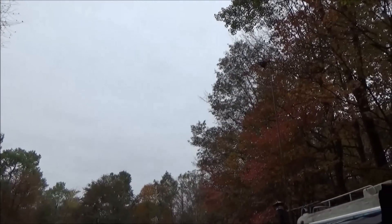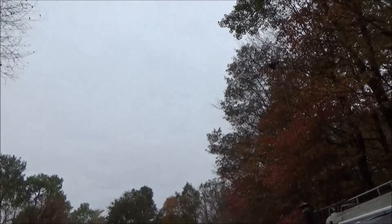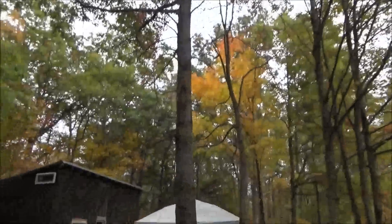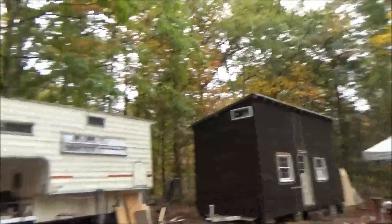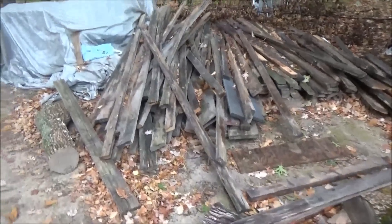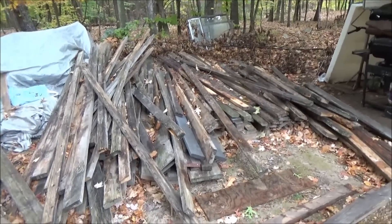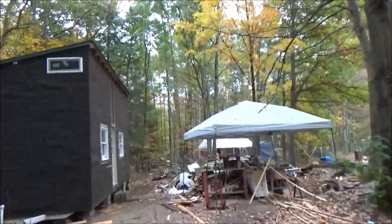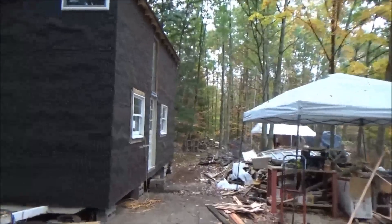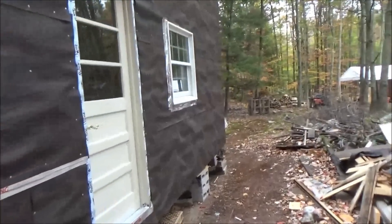Morning, this is Troy from the Do It Yourself World and the Off-Grid Project. It's dark and cold — around 40 something degrees today. It rained, so my construction is on hold. My wood pile is wet; I had been hoping to cut some wood and make paneling and furring strips for inside the tiny house on wheels, but everything is sopping wet right now.